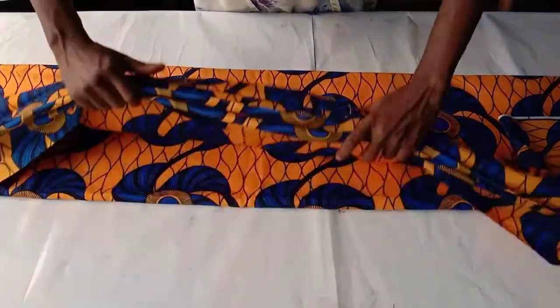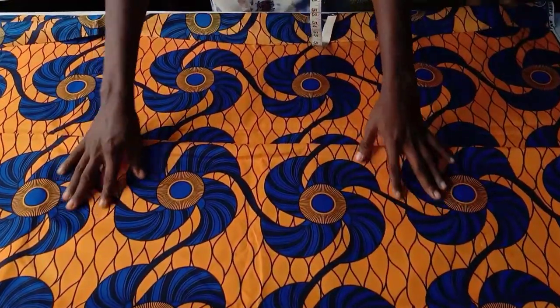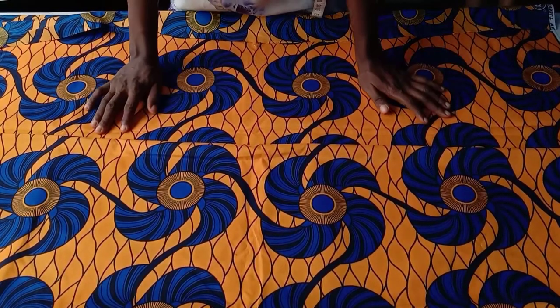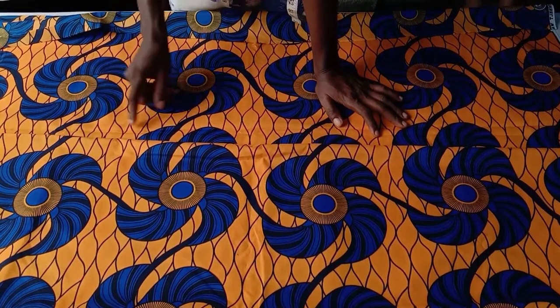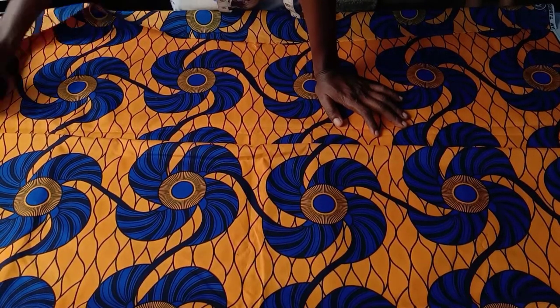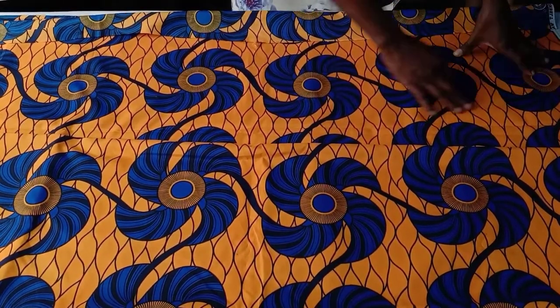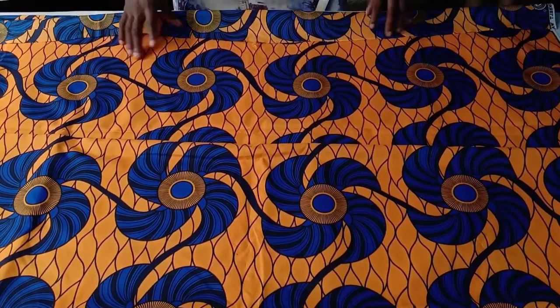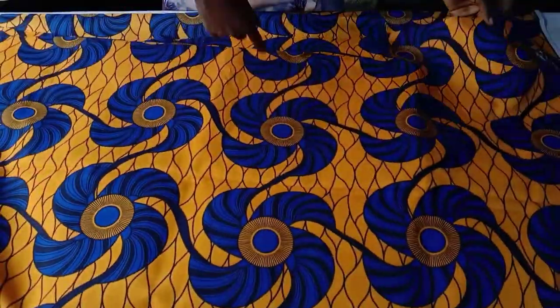The length of this fabric is 45 inches, and the length of the gown I'm working with is 54 inches — the actual length is 53 inches plus one inch to fold at the hem, making it 54 inches. Since the fabric length isn't sufficient, I won't use the length in the usual manner; I will have to fold it along the width so the length will be enough.